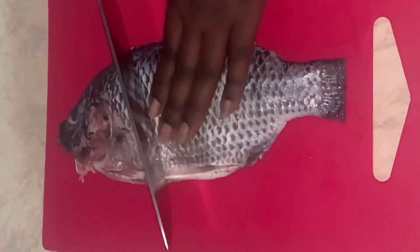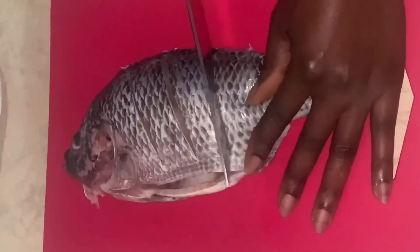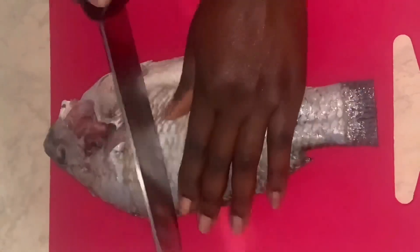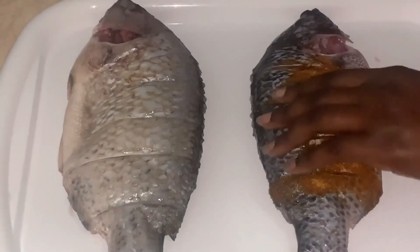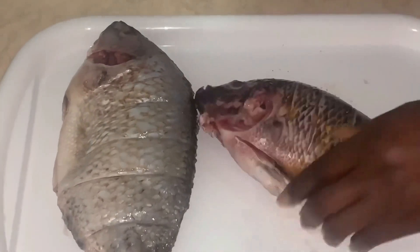If you are new to this channel, kindly subscribe and turn on your notification bell to get notified whenever I post a video. Time to cut our tilapia fish — the number of cuts depends on how big your fish is. This is to create some space for penetration of flavor. Now time to add our spices into our tilapia fish for marination.